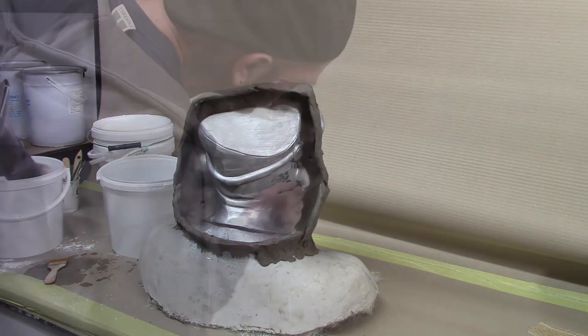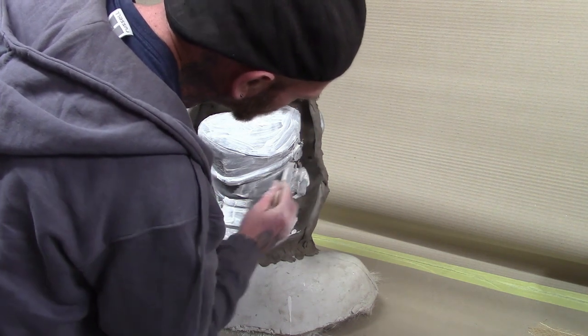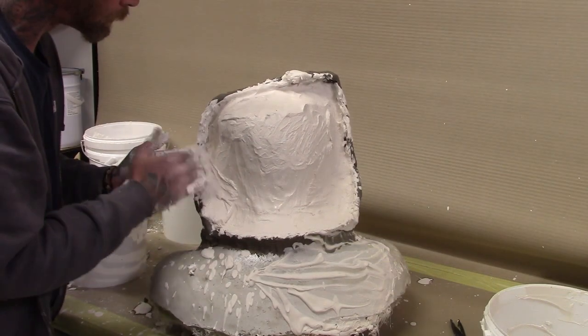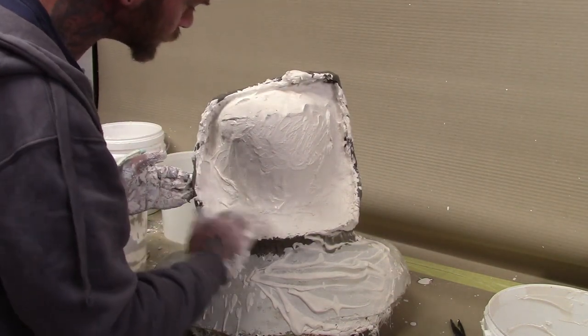Then mix fine casting plaster and water together and apply to the sculpt and onto the flange formers. As you build up the layers you can add plaster bandage or jute scrim cloth as reinforcement to strengthen your mould.